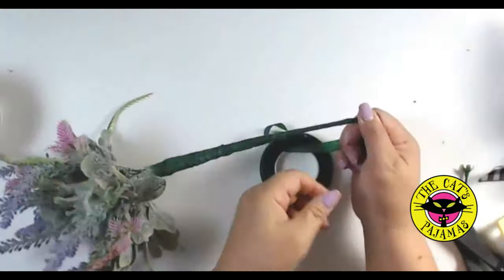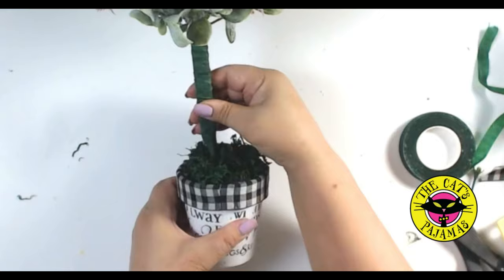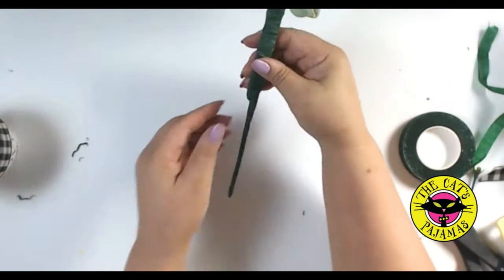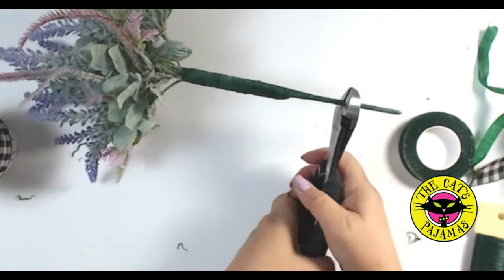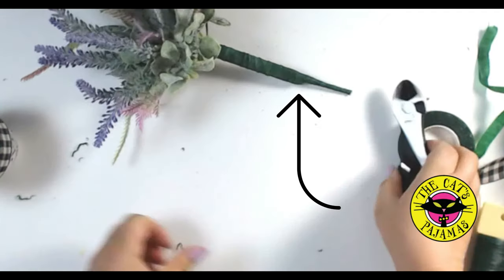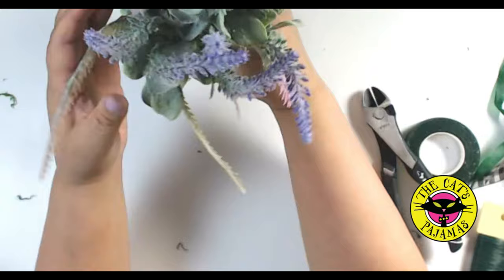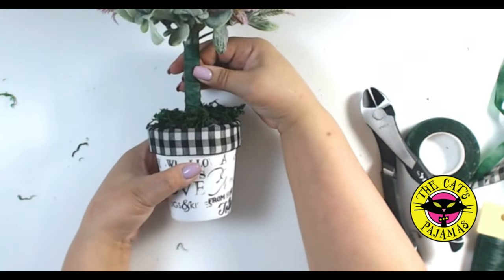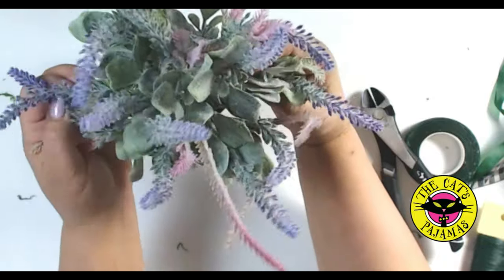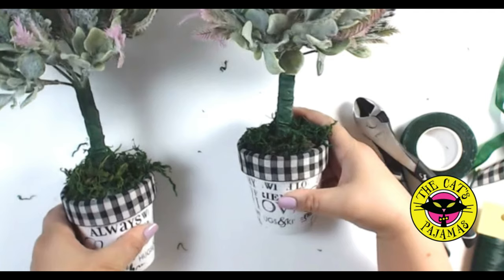Let's do a test fit. Trim off any excess. Now, see that weird-looking bump? That's actually where the top of the foam will be, and it will be covered by the moss. Now it's just a matter of inserting the topiaries into the foam. I just love these pretty little topiaries, but I don't love the area where I can see the top of the tape.